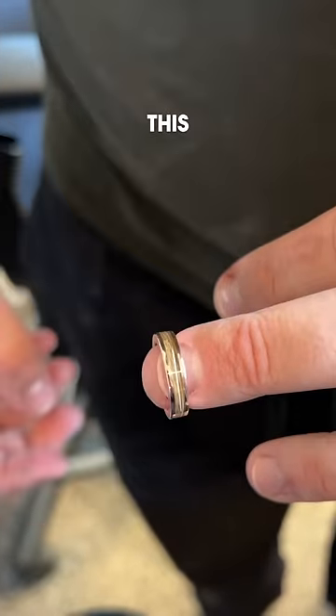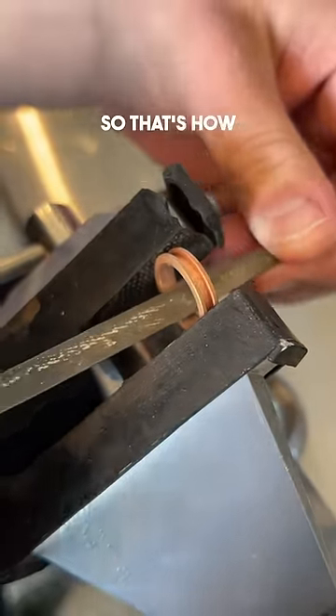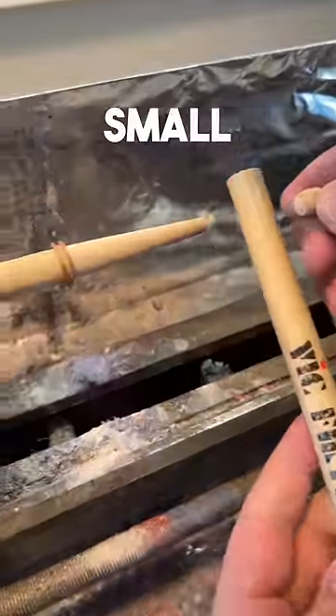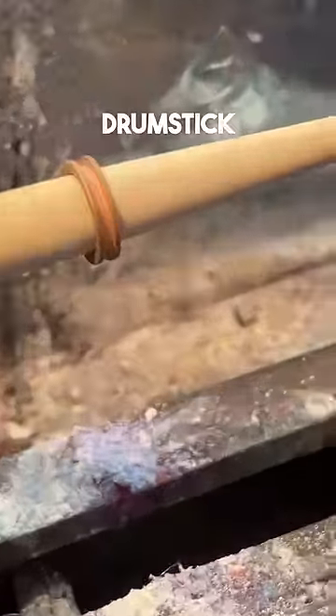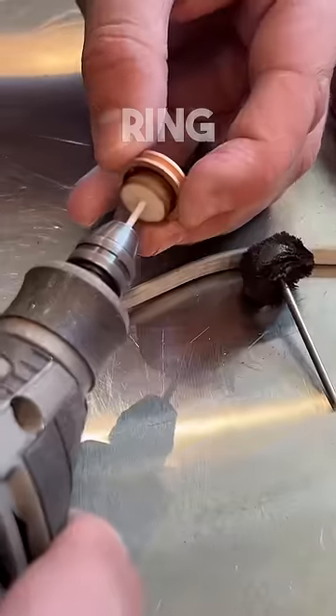Have you ever seen a ring this small? For reference, Blake usually wears a size 10, so that's how you know this ring is pretty small. We even had to cut a drumstick to use as a mandrel because we didn't have any small enough for this ring.